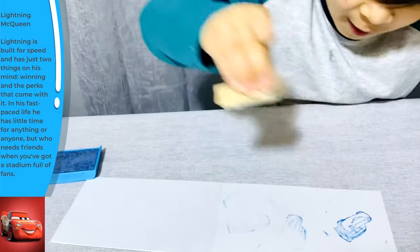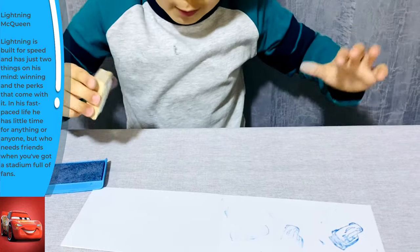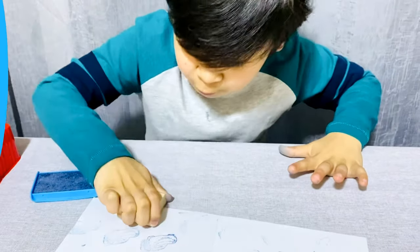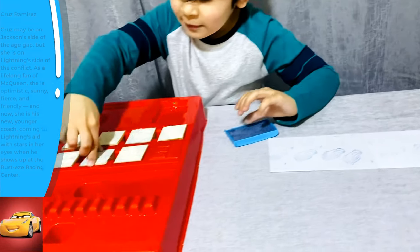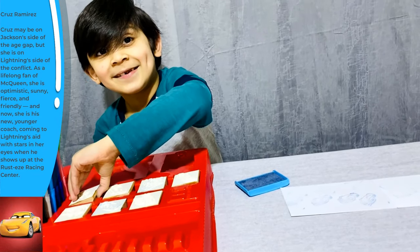Wow! So now let's go with another lightning thing — one more.